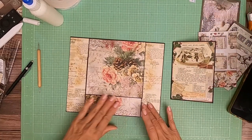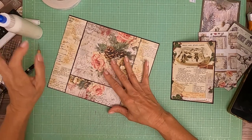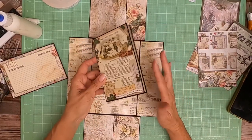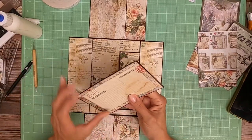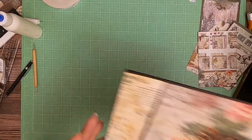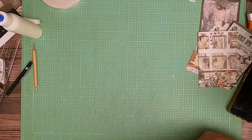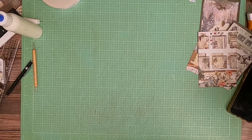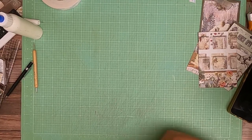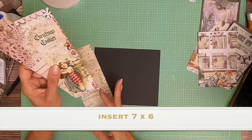Looks like I missed a corner here, so I'm going to fix that. I'm going to switch these because I want the open side of the card inside the pocket. Now I'm going to make the larger one, hopefully using something from my scraps. Just a flat piece, six by seven. What I'm going to do here is a bunch of color blocking with my scraps.